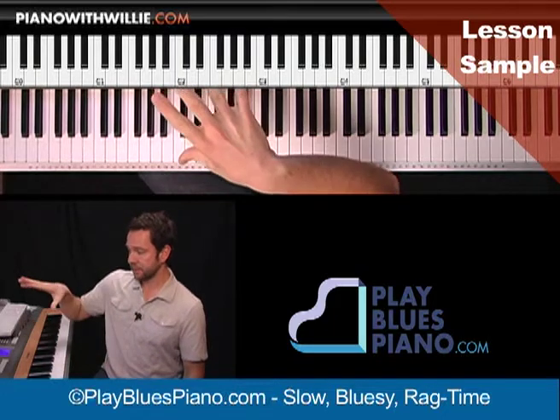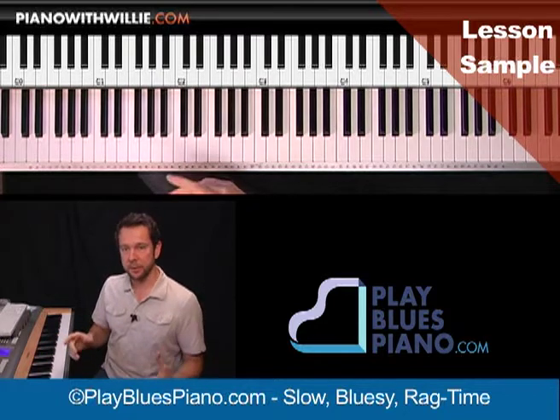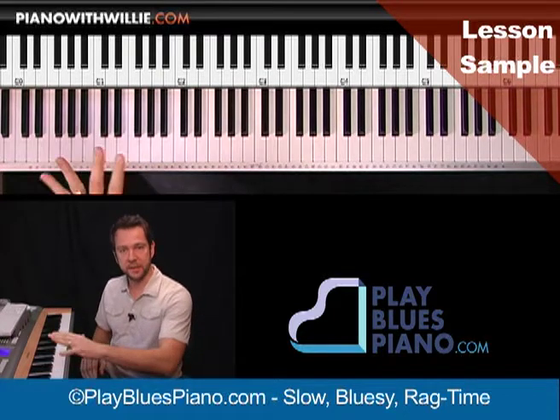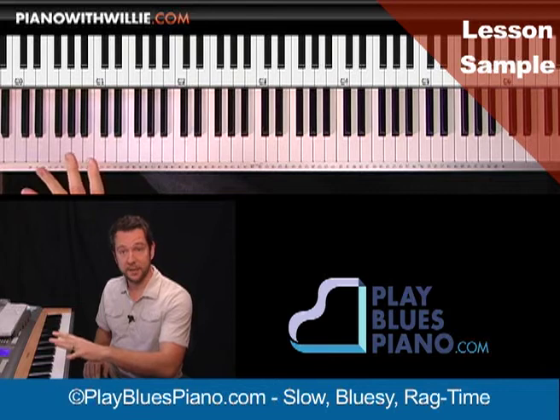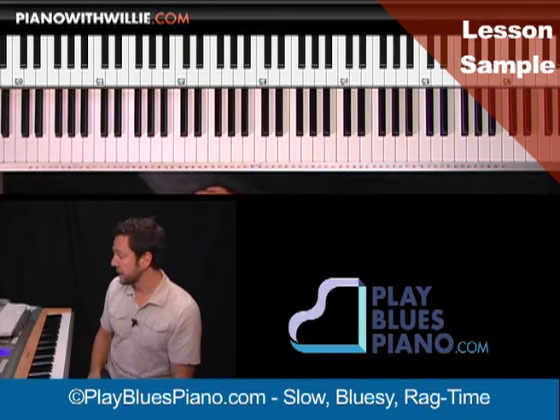What I just played is the arrangement of the song. I break it down, I go slowly. Any of those places where it's big jumps like a tenth or whatnot in the left hand, I break it down and show you how you can play it if you can't reach that much.